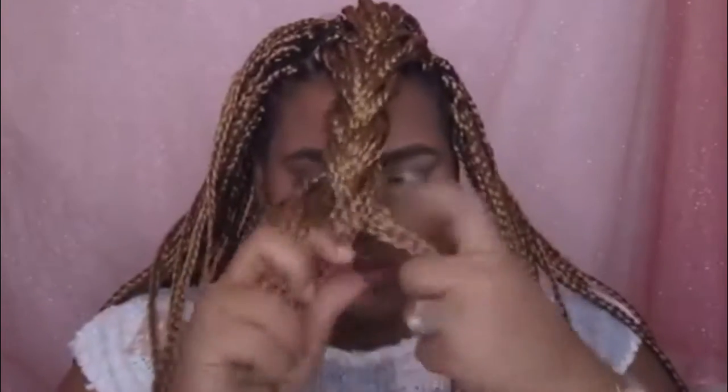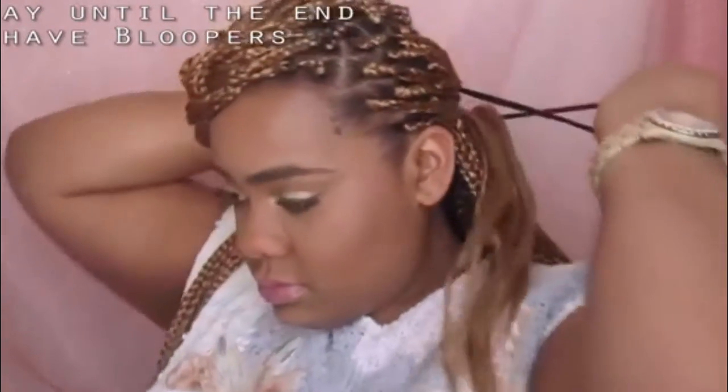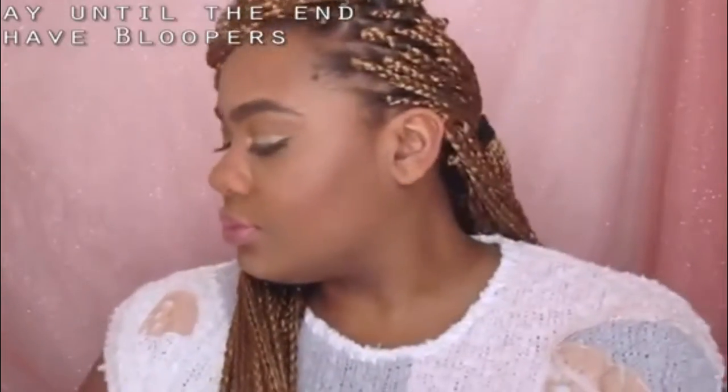I'm going to start off with my first hairstyle and I'm going to plop the hair to the side — you can plop it to any side you want. Then I'm going to take the crown and braid that down. When you braid this, you want to braid it in the direction you want your braid to go. I'm now going to wrap that braid around and get some hair from the other side and then tie them together in the back. And that's the first look.